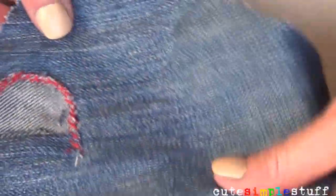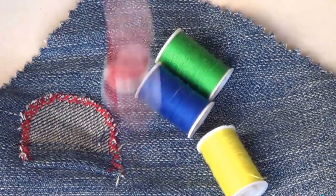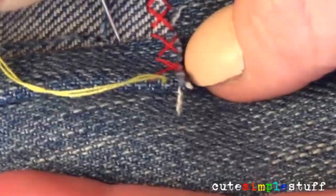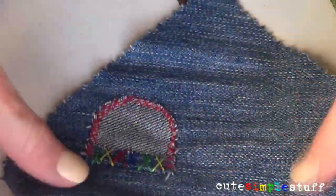Once I finished I thought of adding some extra color, so I chose threads in yellow, green, blue, and the red I was already using. I went ahead and sewed a couple of super huge X's, one of each color. When I got to the red one I realized I still had some space so I repeated some of the colors.